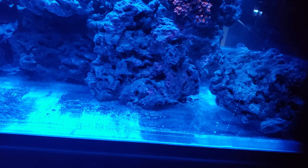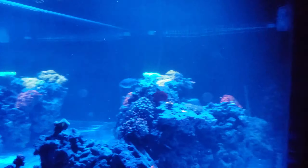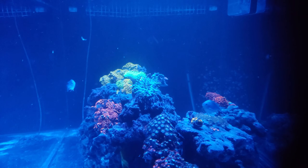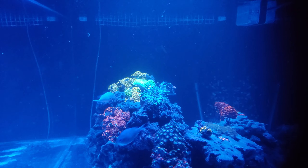Let me go to the end view, because this is one of my favorite views of the tank. I have a lot of color just all through there.